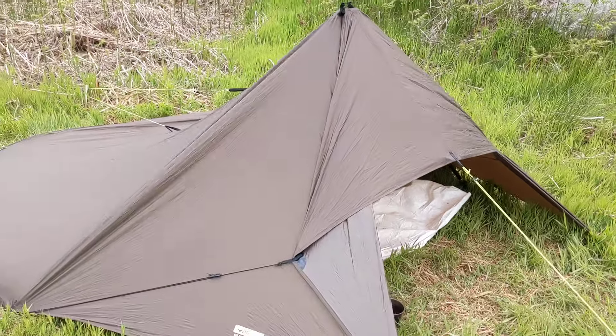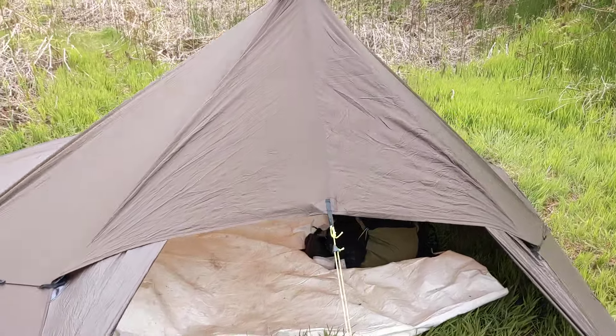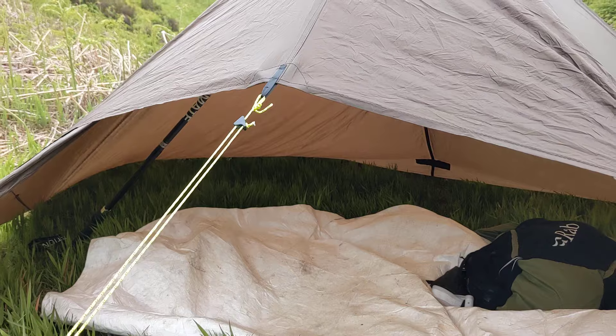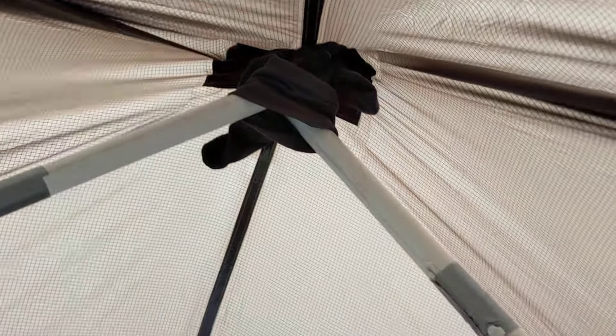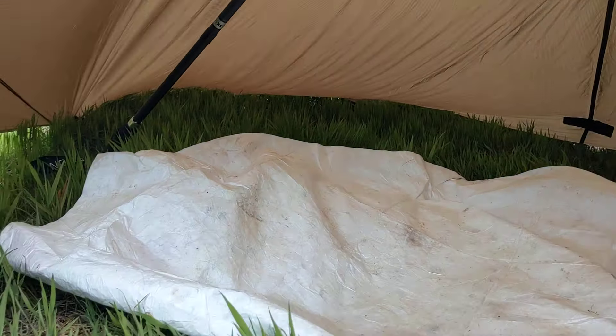I've set it up in a kind of a teepee shape, but rather than using a central pole I've used two trekking poles. They're not quite long enough to reach all the way to the top, so I've made my own little extenders — two bits of plastic pipe fixed to the top with the handles down.